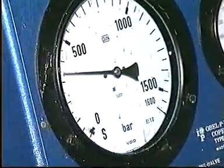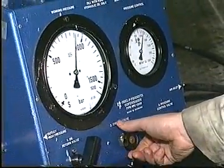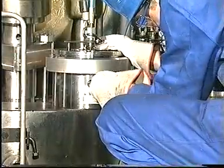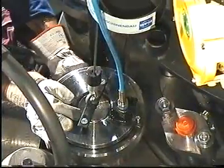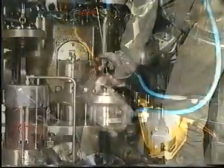Raise the pressure slowly until the nuts can be loosened with the tommy bar. Relieve the system of pressure. Disconnect the high pressure hoses, mount protective plastic caps, and place the hoses in the holders.